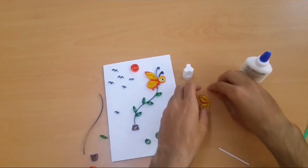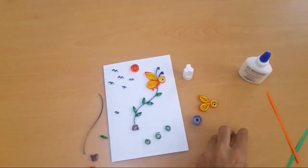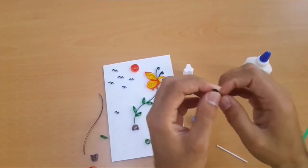Now press and fold to make a petal shape. We need black color — make a petal shape. Now we take a 75mm black color strip, take the middle, and shape it.